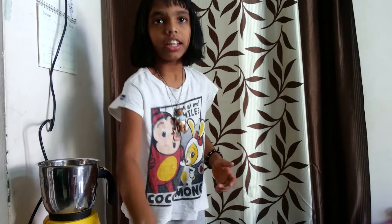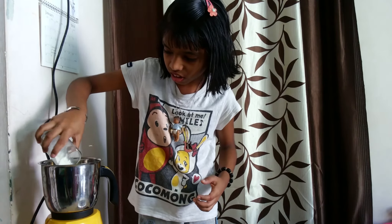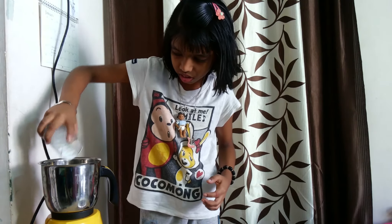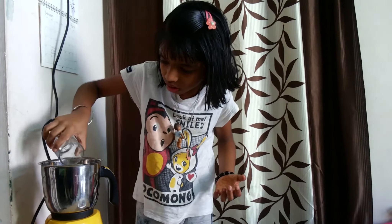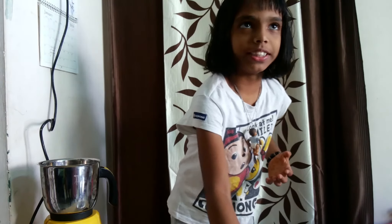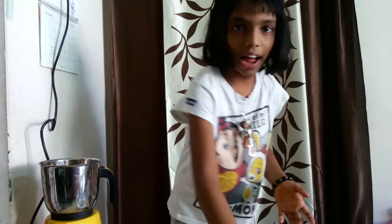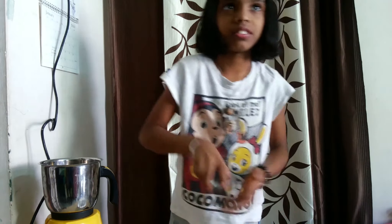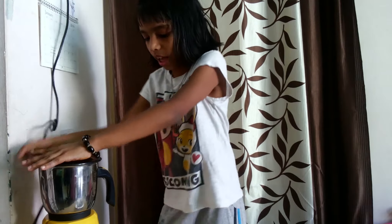Add the curd into the mixer jar. Now add 1 glass of water to it. Add a pinch of cumin seeds and 1 pinch of salt. Now close the jar and blend it well.